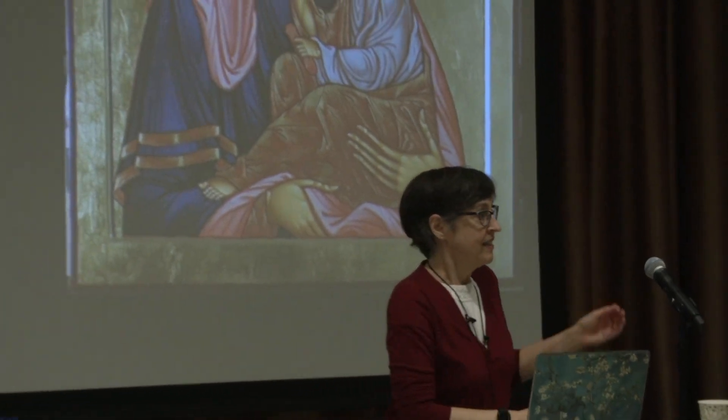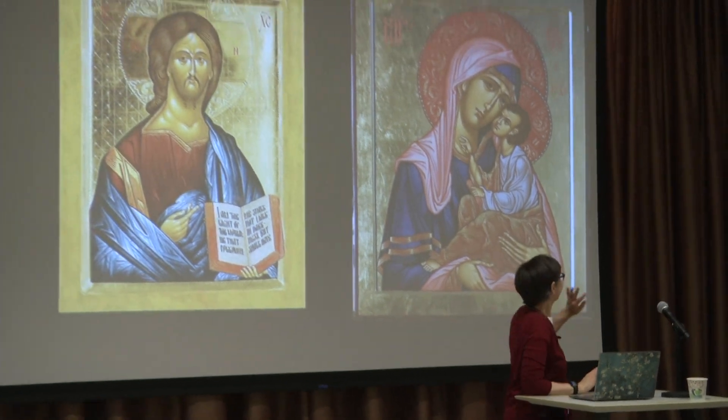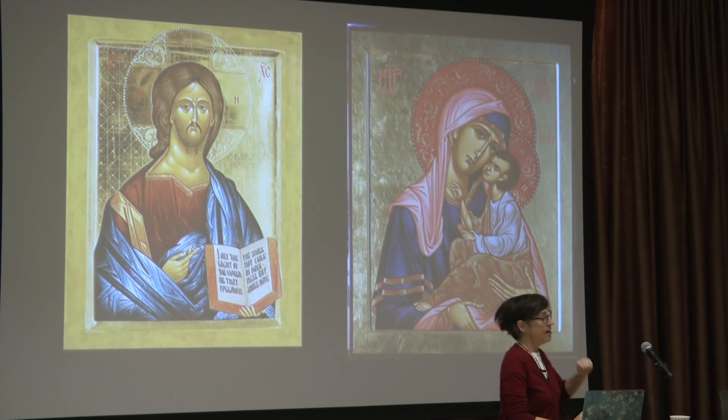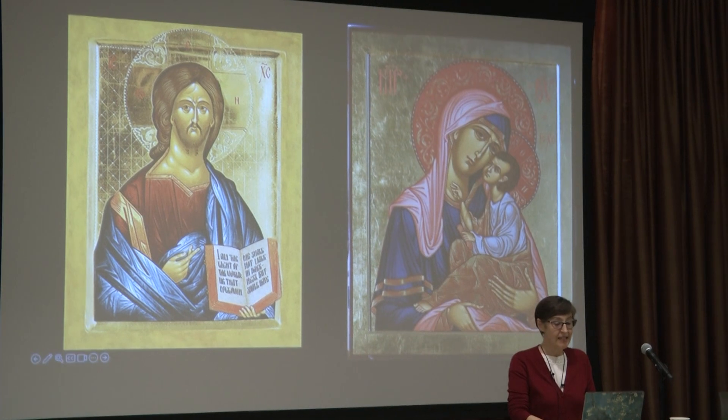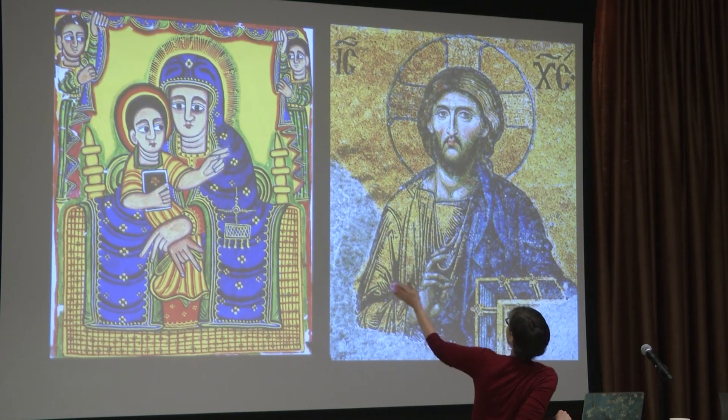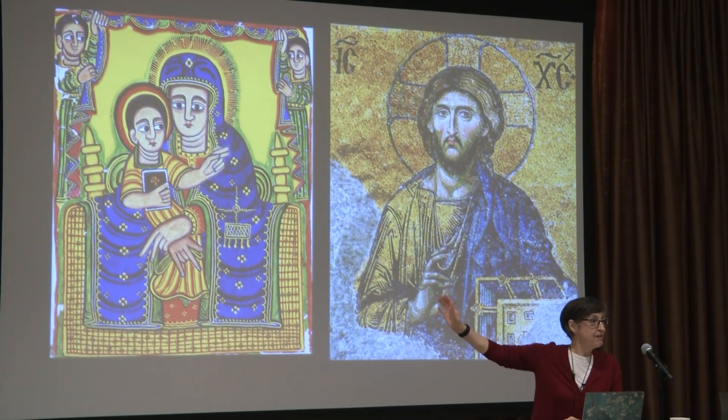I'm going to get started by showing you a few pictures of icons. Is this completely new? Is there anybody who's never seen an icon or isn't quite sure what an icon is? A few people aren't quite sure what that is. This is an icon of Jesus, by the way. Here's another icon of Jesus in a different style. And then the other icon is of Mary and the baby Jesus.